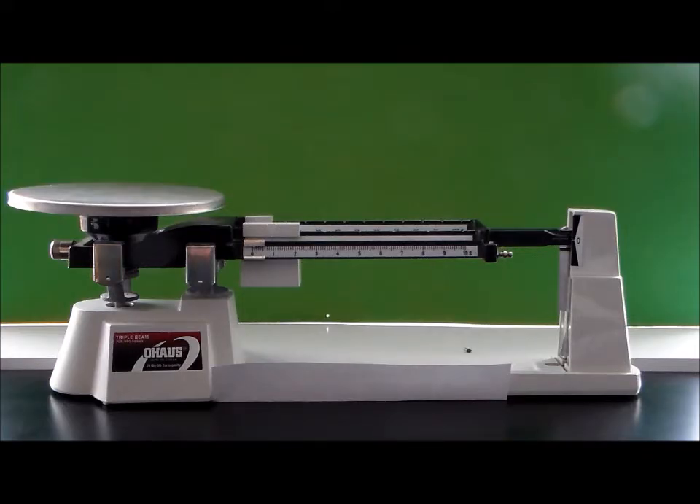On a triple beam balance, starting from the left, we have the measurement tray, which is at the top here, indicated by where the pencil is pointing. We also have the adjustment knob, which is on the left side here.